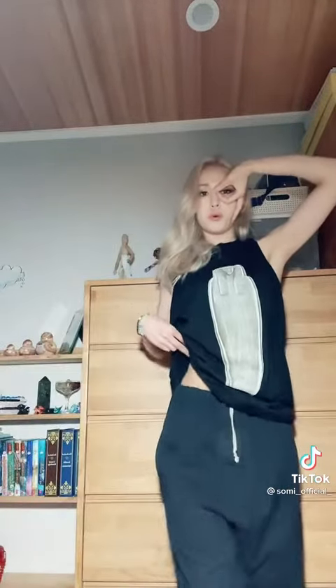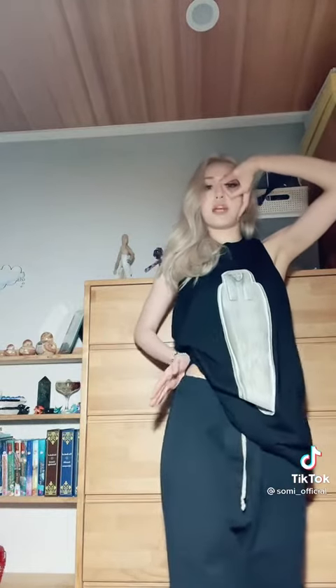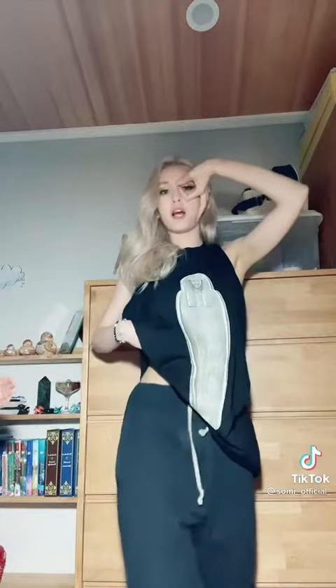I'll teach you how to do the wave — go da-da-da, dum dum, and then boom boom boom boom. You don't want to go side to side; keep your hips centered and just use your back muscle and your core to go forward, not sideways.